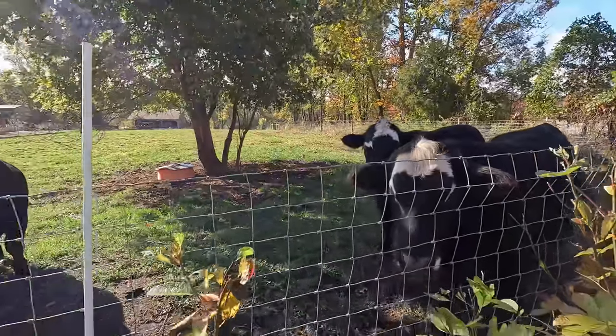So it looks like I've got a little bit of an audience today. Hey guys, I'm Evan. Welcome to Country View Acres.